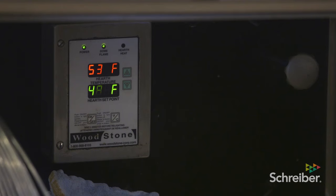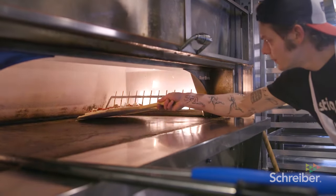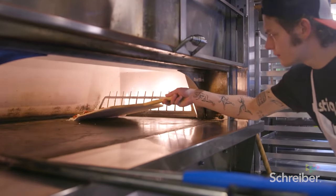It cooks two to three minutes at five, six hundred degrees. You've got to watch it because it will burn pretty quickly, like any hot oven, but that's kind of how we cook. I like the flavor, the charring of it — it's very basic. It's just like fire and dough.